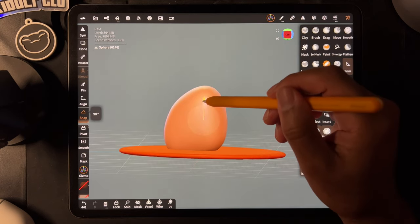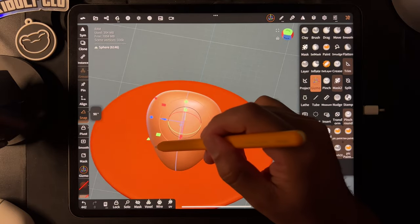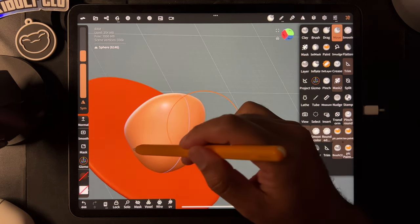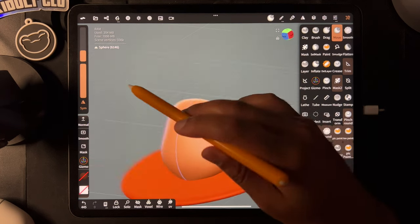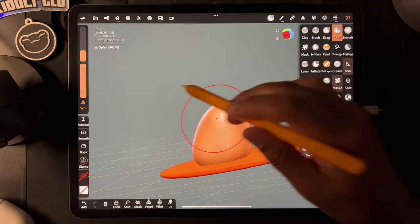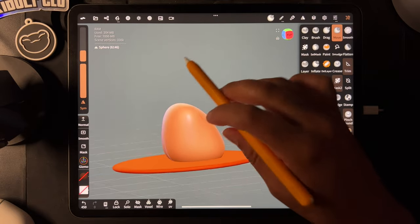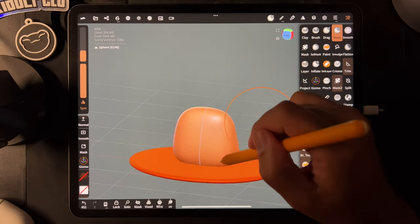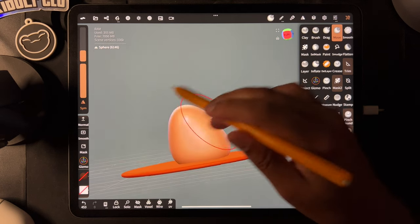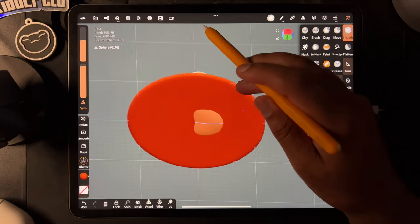So let's bring it down. I'm going to go here and also kind of spread it, so it's not just kind of pointy in the back. I'm just pulling it so it's spreading out towards the bottom where it meets the surface, because that's just more natural.